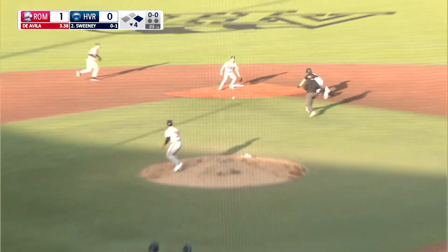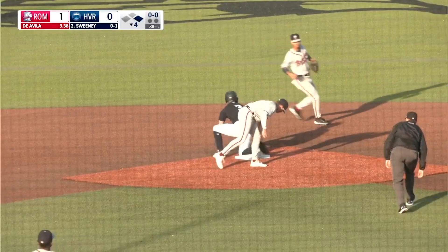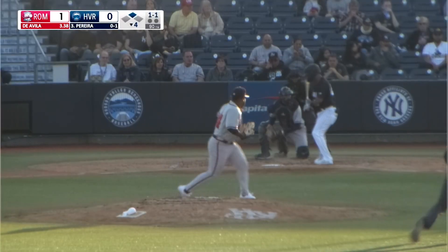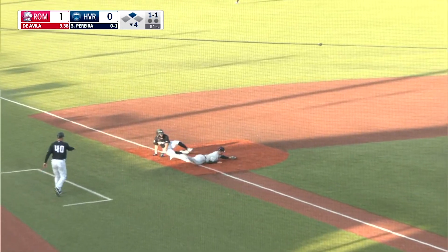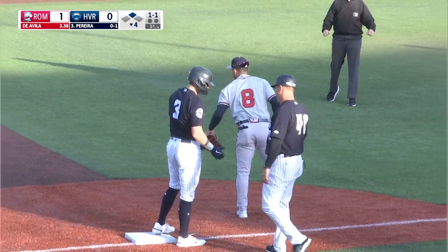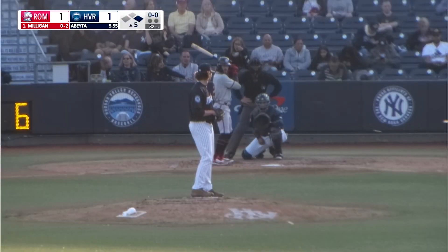First pitch, runner goes. Fastball outside, throw to second — not nearly in time. Ahead first. Daviella looks at second, Sweeney goes for third. Fastball low, throw to third — late. Sweeney steals second, steals third. And with no... second got gunned at third.